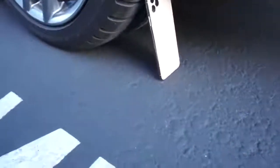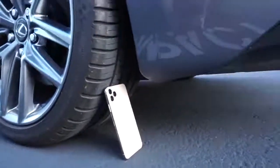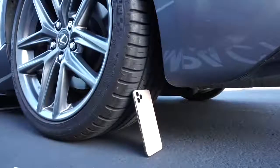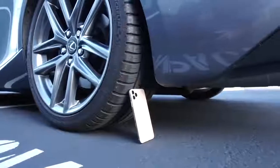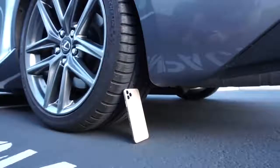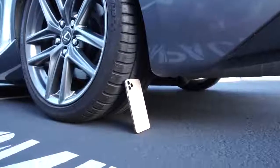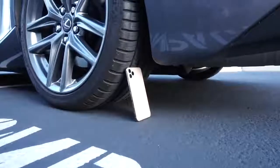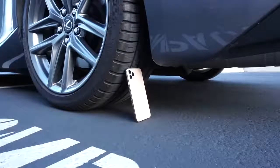This should be kind of interesting. I'm going to go ahead and spread the legs on the Manfrotto tripod and place it like this. What's a good height? Right there. Front and center. I'm going to go ahead and get in the car and put the car in reverse.